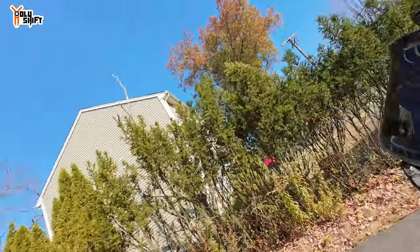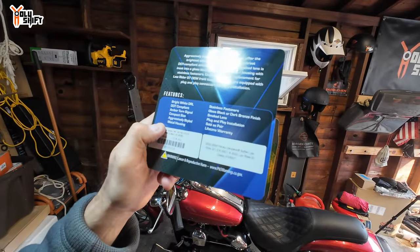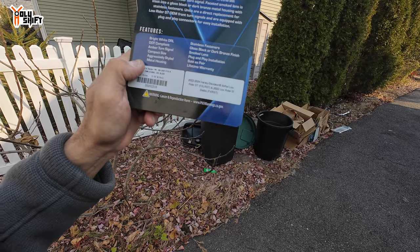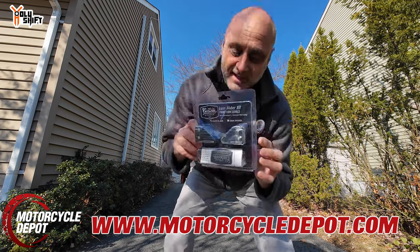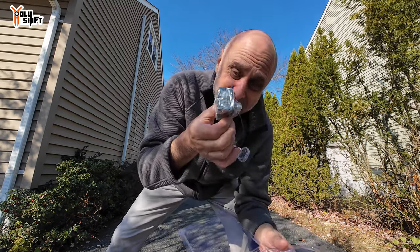I'm not sure what they're officially called, but it is the Low Rider ST front turn signal from Custom Dynamics. I got it in dark bronze — pretty cool, could fit my rims. The features include a bright white DRL daylight running light, DOT-compliant amber turn signals, compact size, aggressively styled metal housing, stainless fasteners, gloss black or dark bronze finish, smoked lens, plug-and-play installation, sold as a pair, lifetime warranty. Compatible with 2022–2024 Harley-Davidson Softail Low Rider ST and Low Rider El Diablo. I'll put a link below from MotorcycleDepot.com. Very snug, modern looking — simple plug and play, nice and sleek.